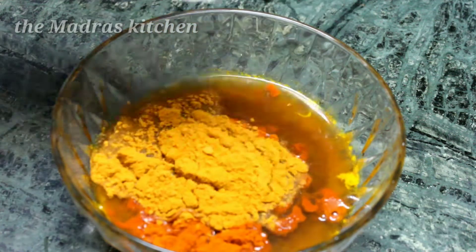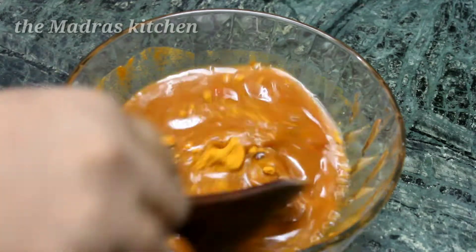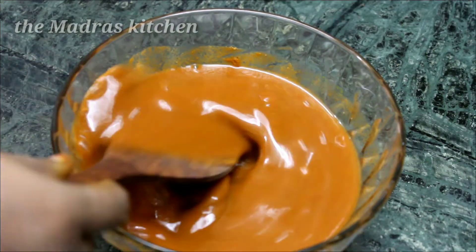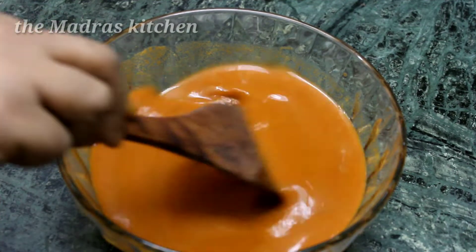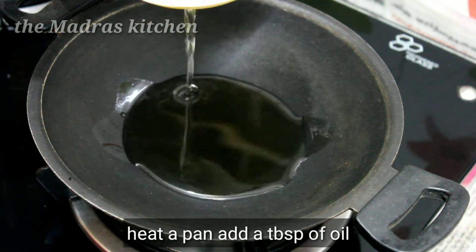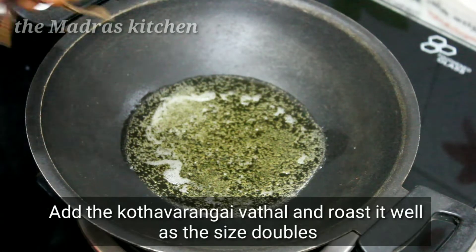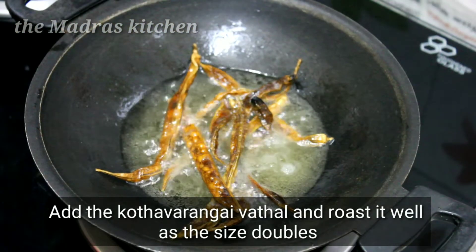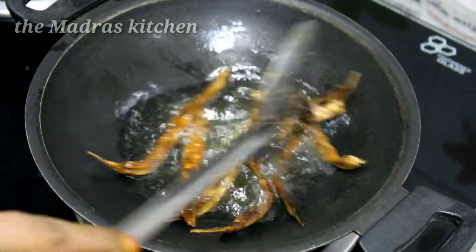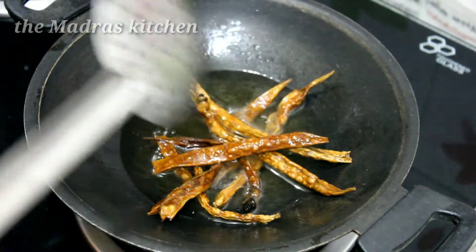Let's cut the leaves and cut the leaves. Put it in the pot and put the dough in one plate.